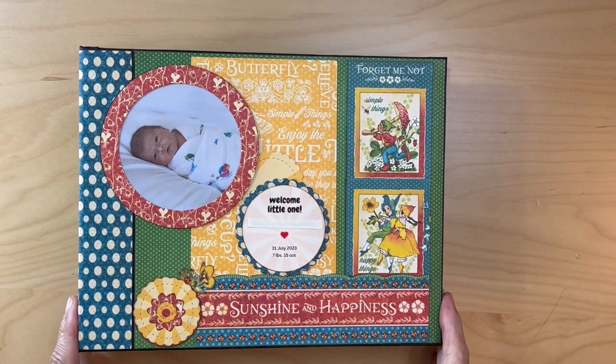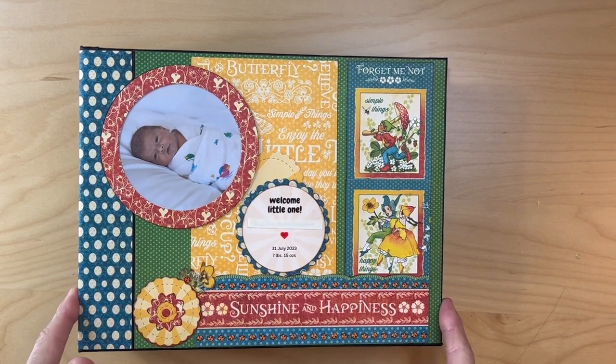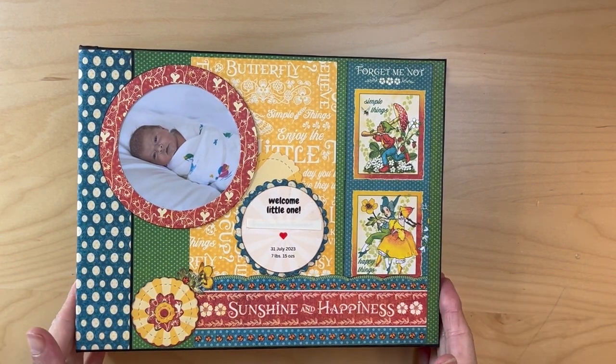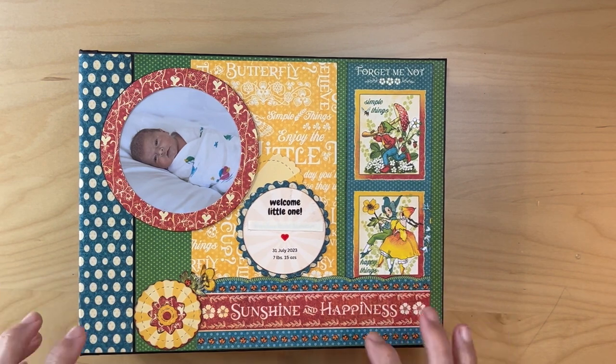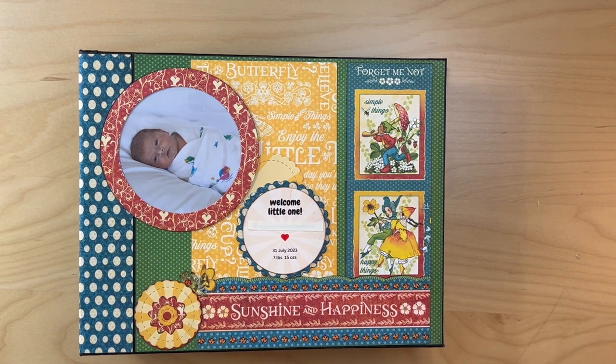Hello, it's Karla from Scrap and Create. I'm going to be going over the material list if you decide you would like to make this little mini album. You follow the build and construction based on the Stamperia Savannah album, and it is linked below.